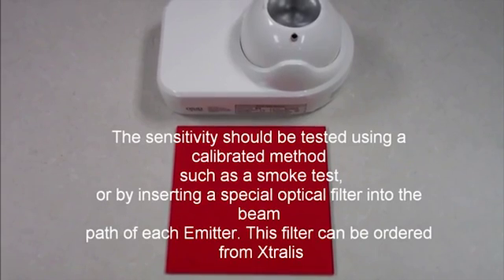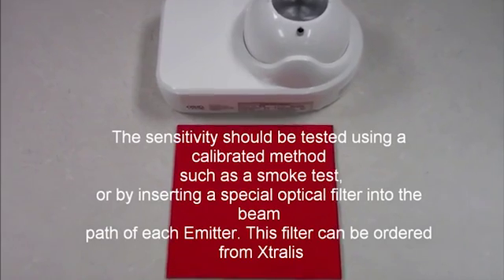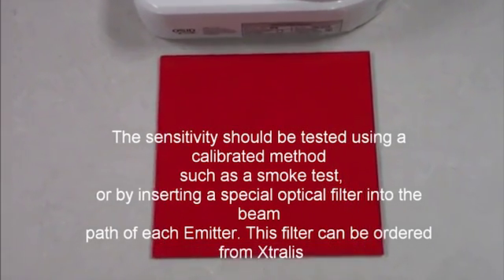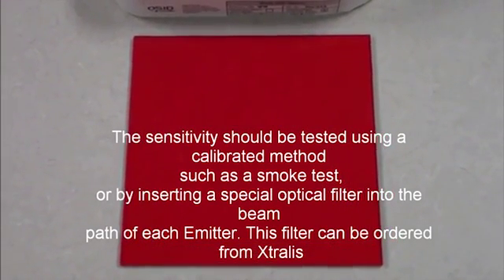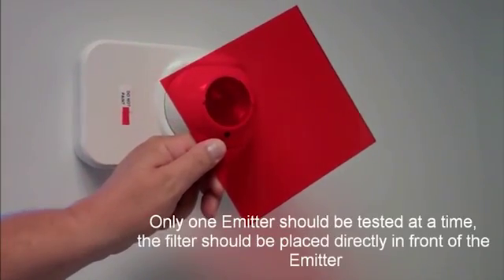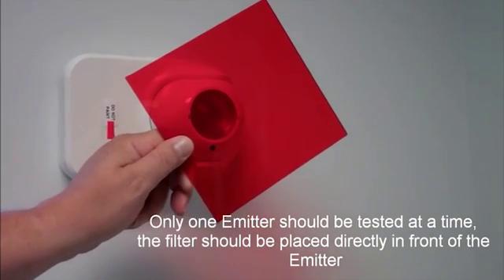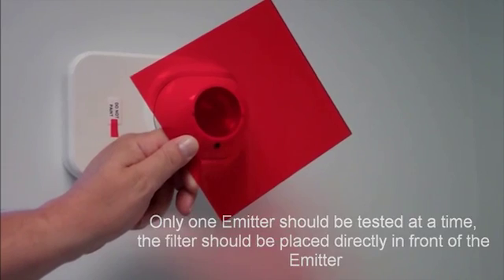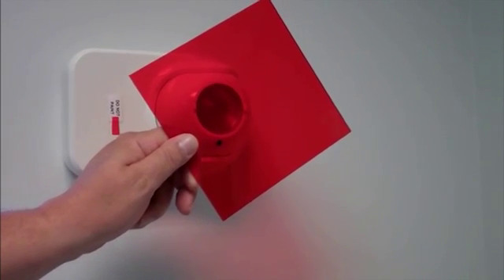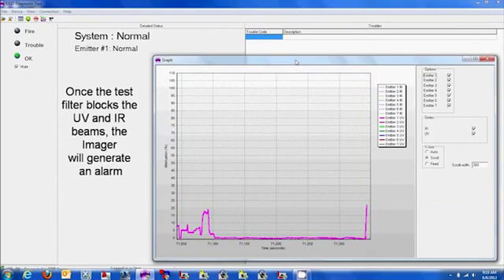The sensitivity should be tested using a calibrated method such as a smoke test or by inserting a special optical filter into the beam path of each emitter. This filter can be ordered from Extralis. Only one emitter should be tested at a time, and the filters should be placed directly in front of the emitter. Once the test filter blocks the ultraviolet and infrared beams, the imager will generate an alarm.